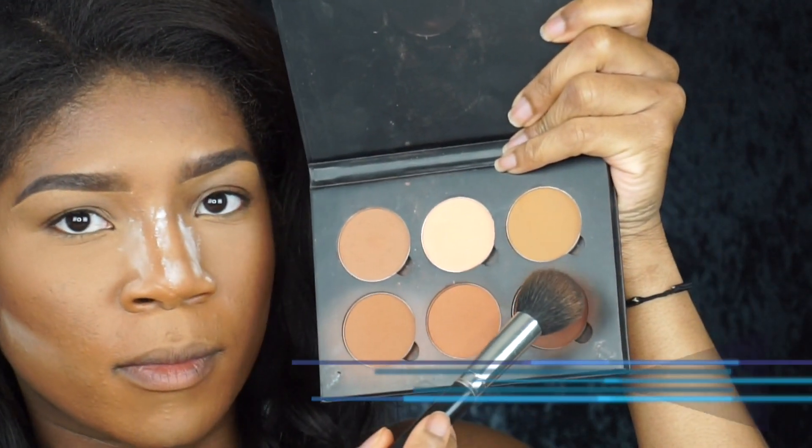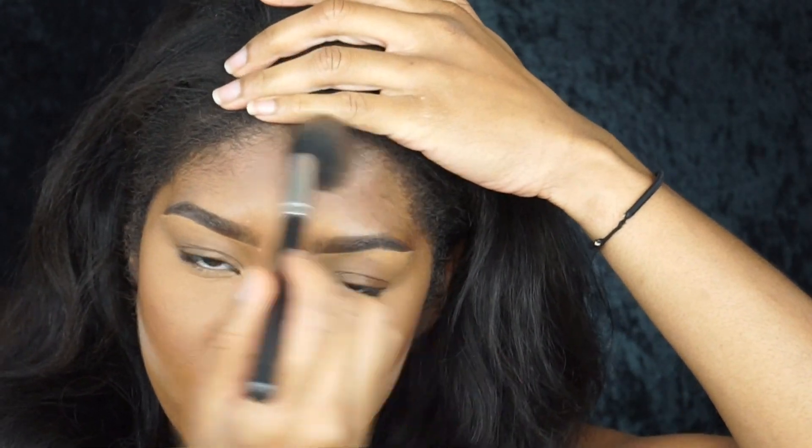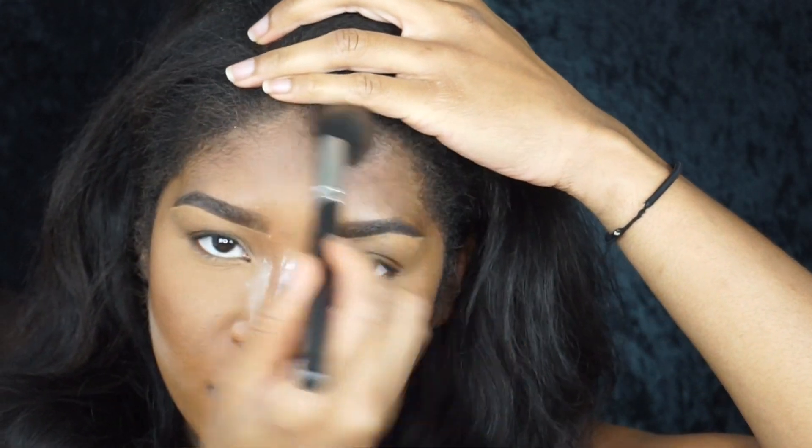Now I'm going to take Cinnamon from Anastasia — it's a contour refill — to warm up my face a little bit. It has a bronzy reddish tone to it, so I apply that first. Then I'm going to take a little bit of the Carob contour refill from Anastasia as well, and very lightly create a subtle contour on my cheeks and on my forehead.